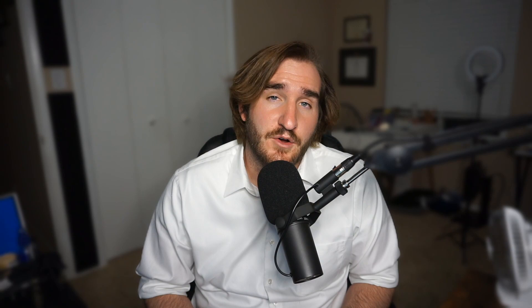Just a reminder that I stream on Twitch Monday, Thursday, Saturday at twitch.tv/jplay___. Hope to see you there.